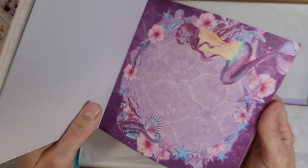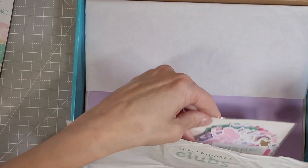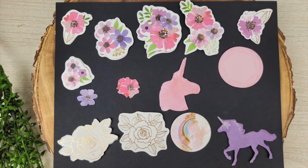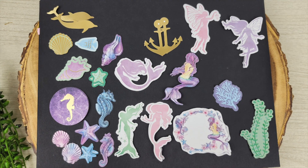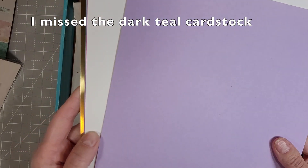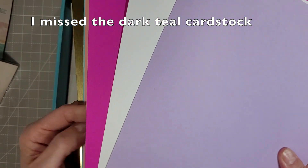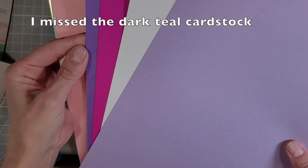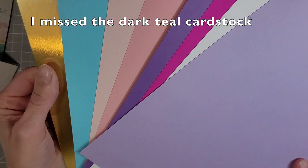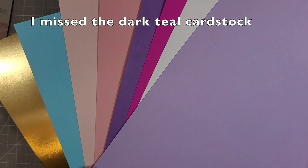That's all of the patterned papers. And then there's the ephemera. This is a really great ephemera pack. Here we have a bunch of florals and some unicorns, mermaids and sea life and a couple of pixies. And we've got lots of fantastic sentiments and a little more of the unicorns and fairies.